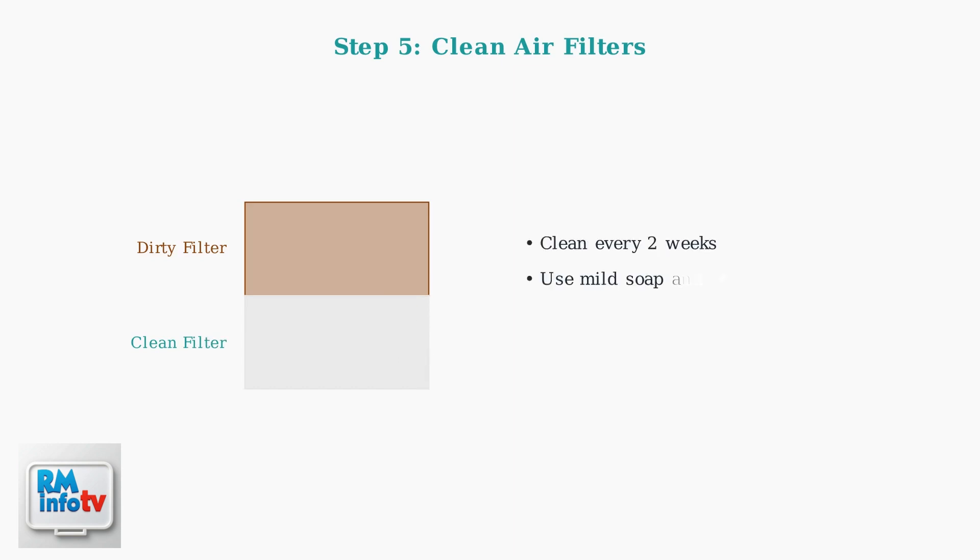Dirty air filters restrict airflow, causing the compressor to overheat and shut down. Clean the air filters with mild soap and water regularly — at least every two weeks.